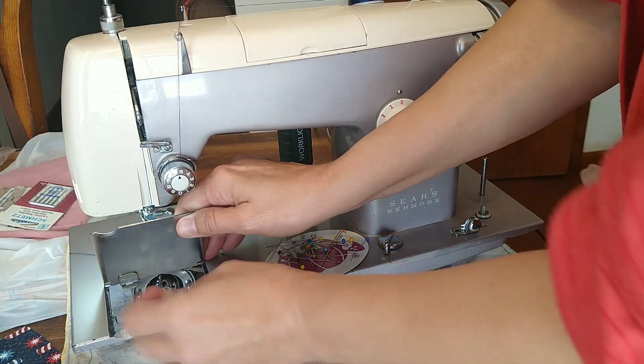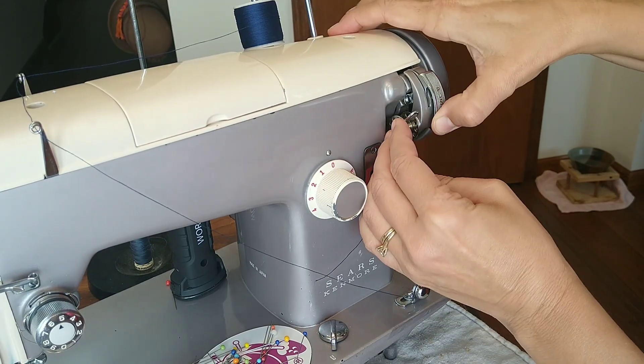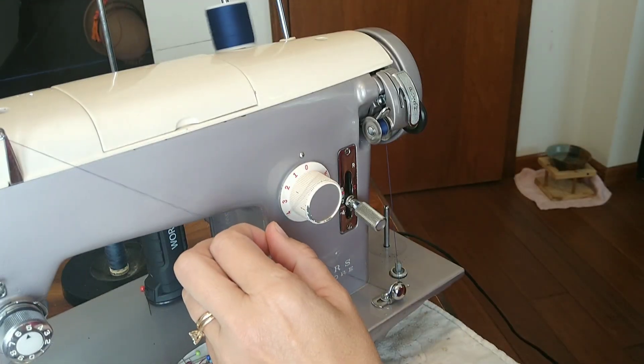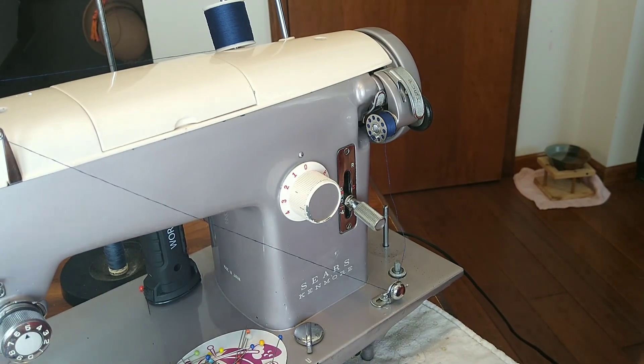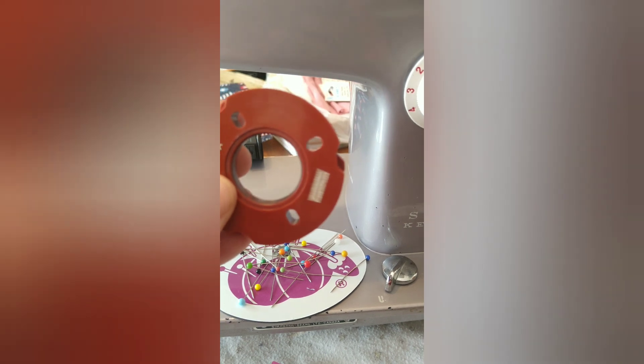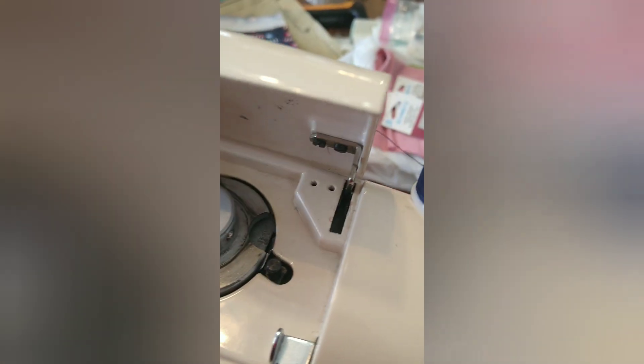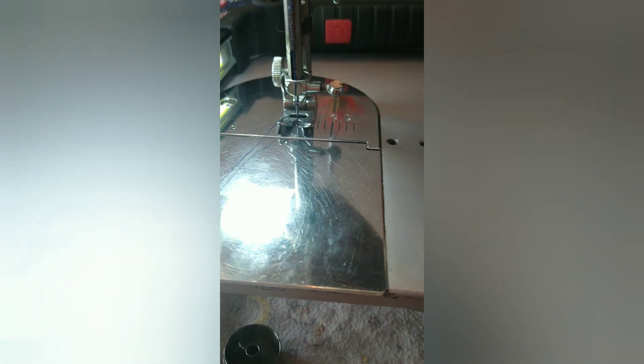The bobbin ran out right at the very end of the stitching. This sewing machine does have a zigzag stitch, but the way it works is with a cam — it only does the straight stitch until you put the cam in. It has two sides: one decorative design and this regular zigzag. There's the knob with four different holes; you line it up, it clicks in place, close it, and now it'll zigzag back and forth.